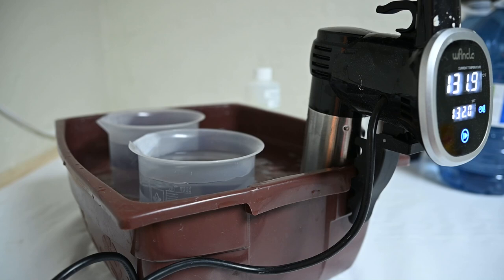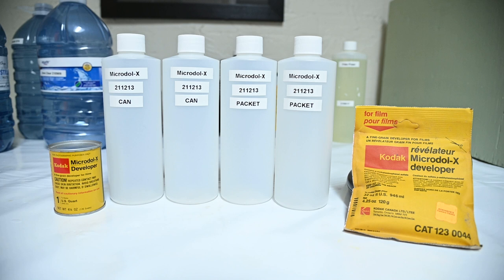To mix the Microdol X, I started a sous vide bath to get two liters of water to the required 125 Fahrenheit. D76 needs to be mixed between 122 and 131 Fahrenheit, so basically the same. I have a fresh batch I made the week before. I started by labeling my bottles with the date and whether it was from the can or packet. All I had were 500ml bottles on hand, even though each batch will be a quart, or 946ml.